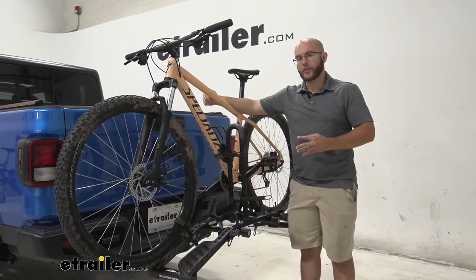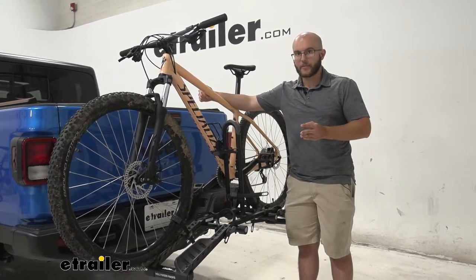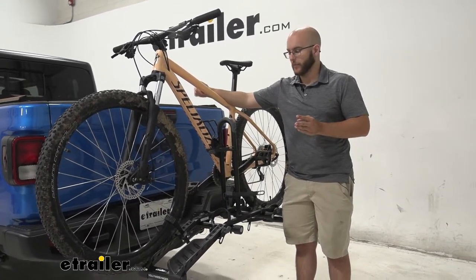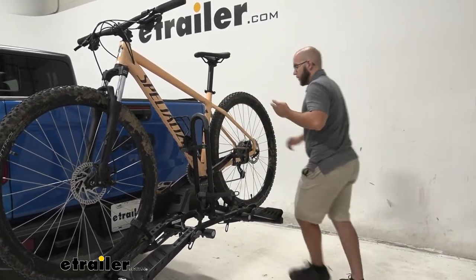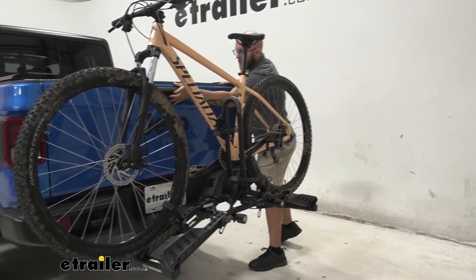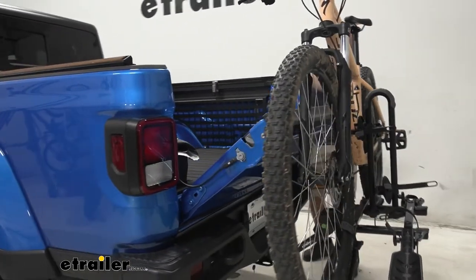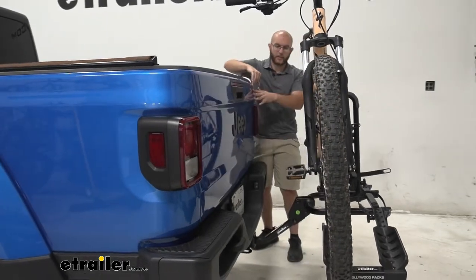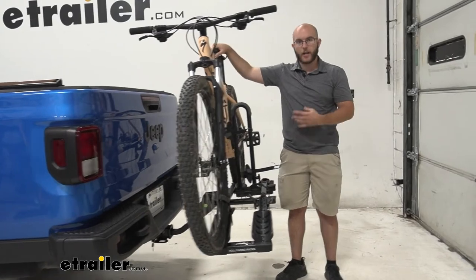Going over some of the features — considering this is a more affordable bike rack, it's not going to have some of the features you may know with other platform styles, like the tilt-away. It doesn't have that, and as you can see with how close it gets to the vehicle, you're not going to be able to open up your back hatch very much — just to right about here with the bike on there. Still enough to get in there and grab a couple things, but you're not going to have tilt-away.